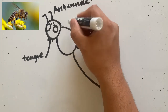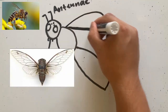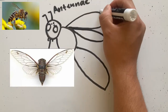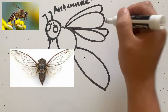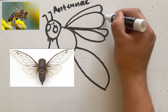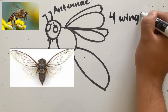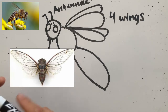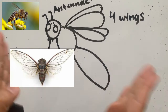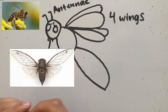Next, we have their thorax. On their thorax, we have their wings. Do you remember how many wings bugs have? Four wings. And when you hear buzzing from a bumblebee — the bzzzz — they actually don't make that with their mouth. They make that sound with their wings, because they flap their wings so fast that it creates the buzzing sound. That's where that buzz comes from.